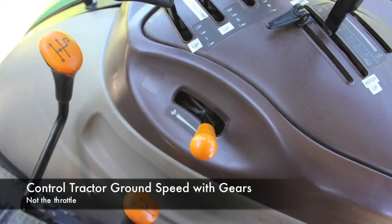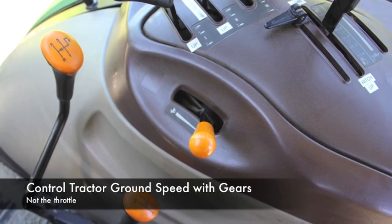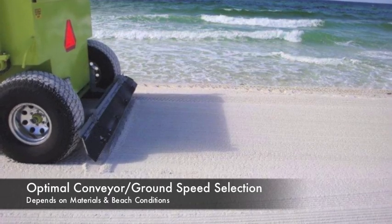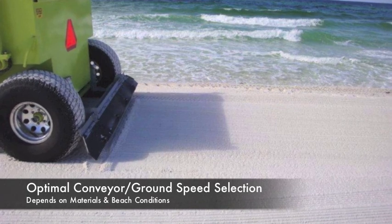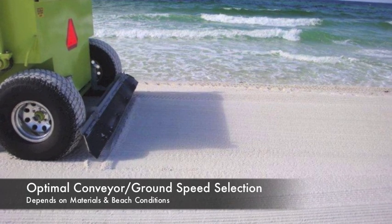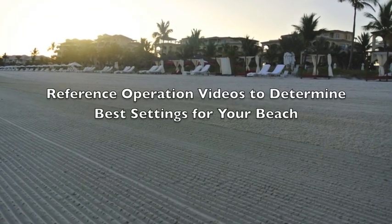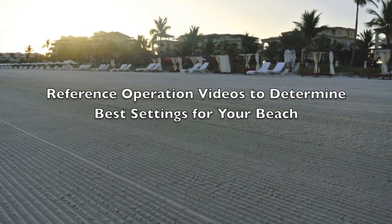Instead of using the throttle, use the gears to control the tractor's ground speed. The optimal ground speed for the tractor depends on the size and nature of the materials you want to remove, as well as the sand conditions. Barbara's operation videos will get more into how to adjust your conveyor and tractor ground speed to suit your beach's specific needs.